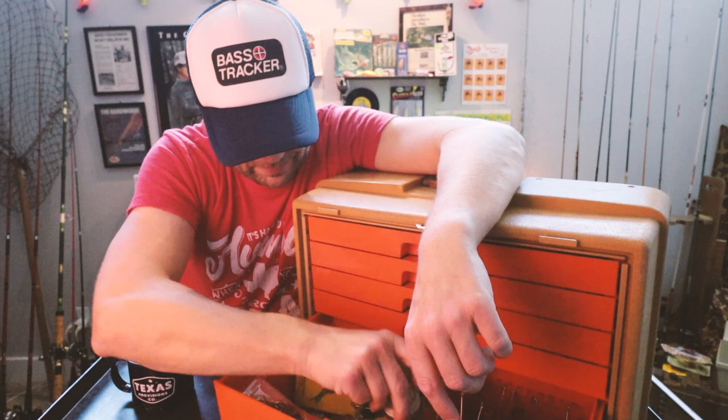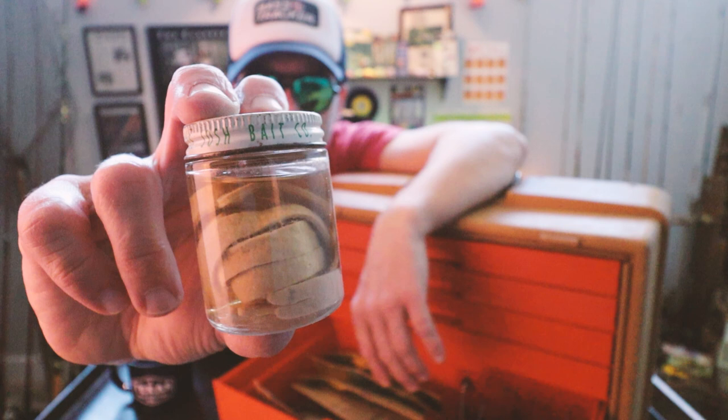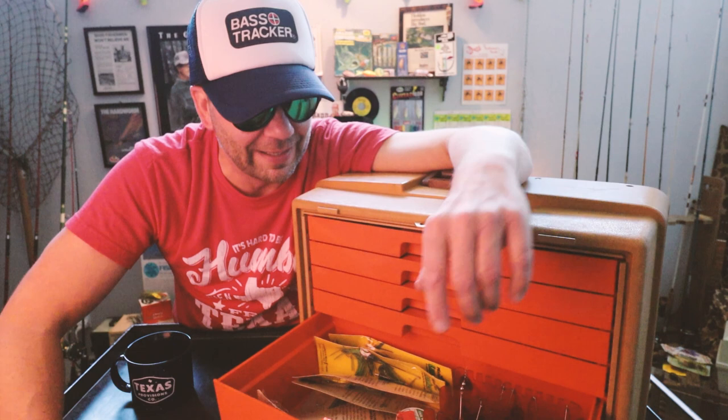The old Uncle Josh Bass Strip — check that thing out. By the way, I don't know if you guys are aware, but Uncle Josh just started selling the number 11 pork frog again, so those are available back on their website. The Uncle Josh pork frogs were around for, I think, like 90 years before they discontinued it, so really cool to see them re-release that bait. I think it's available on Acme right now.